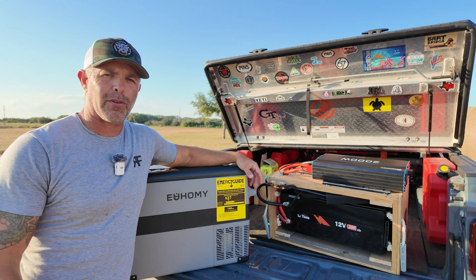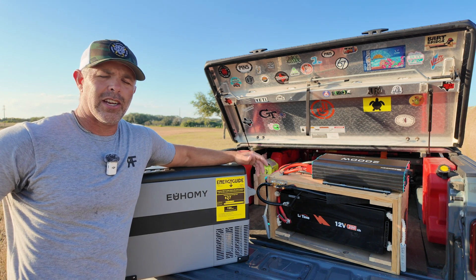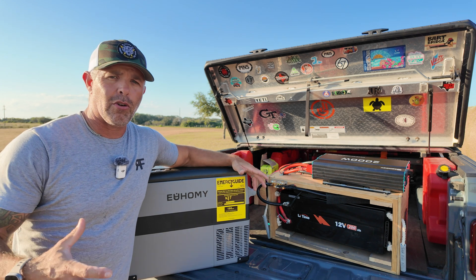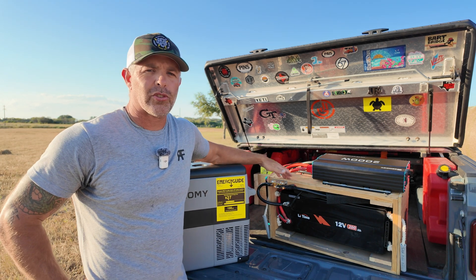We started looking at different battery packs. We looked at the Jackery, we looked at all kinds of different setups, and we ended up deciding to go with a 200 amp hour setup of our own. We created our own battery box portable system.